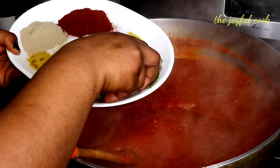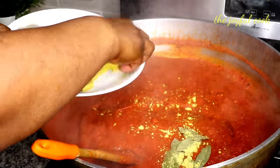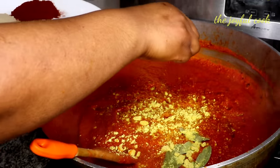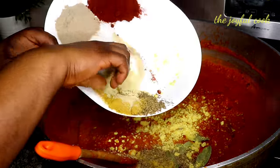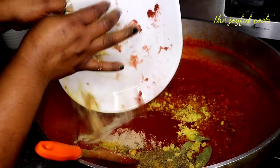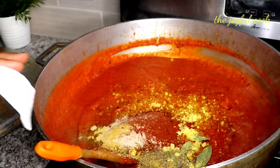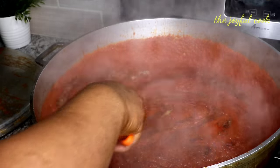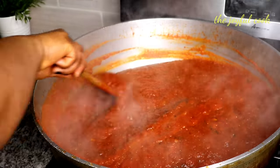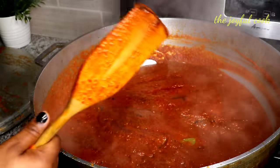At this point I'll add in the seasonings. The bay leaf goes in first, then the seasoning cubes, thyme, curry, all-purpose seasoning, salt, white pepper, and paprika — everything goes in. I'll turn my heat to the lowest and let it simmer for another 15 minutes. The seasoning is perfect.